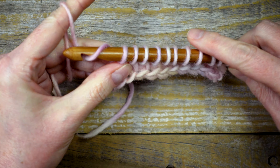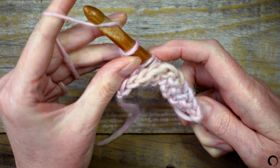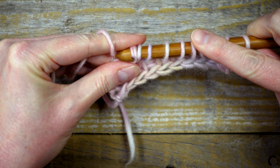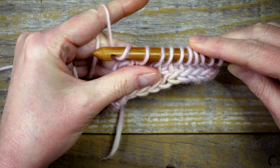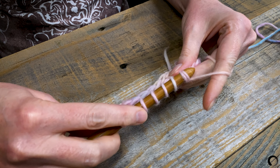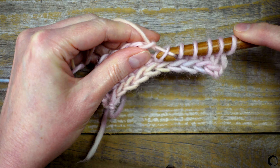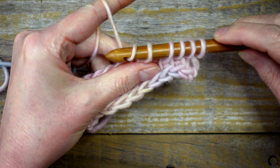First I'll chain one — this is my turning chain. Next, yarn over and pull through two loops. Yarn over, pull through two. I'll continue like this until I have one loop left on the hook.